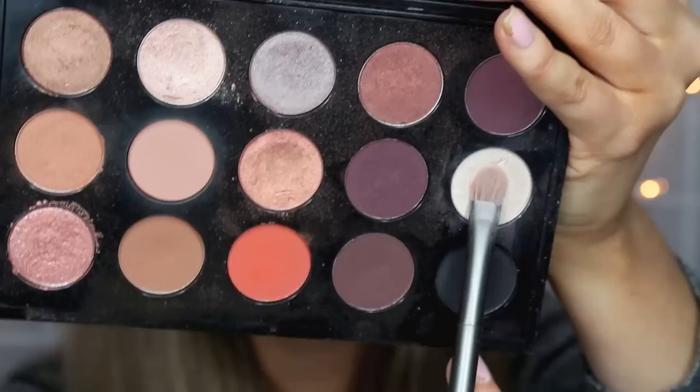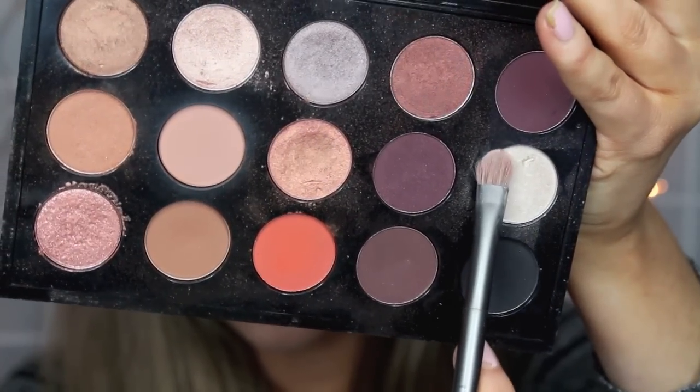Then I decided to go in with my fluffy brush again with just a little bit of Texture on it just to make sure everything is well blended. Next I'm taking the color Shroom as a highlight color and I'm going to be putting that on my brow bone and on my inner corners as well.